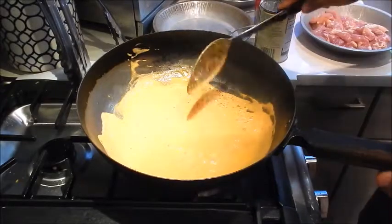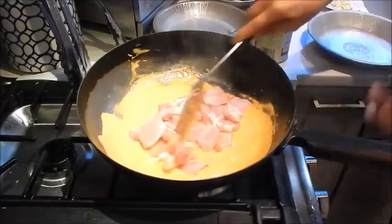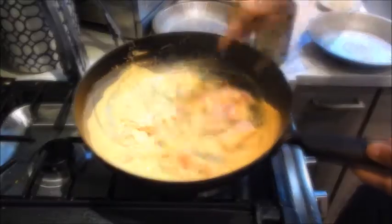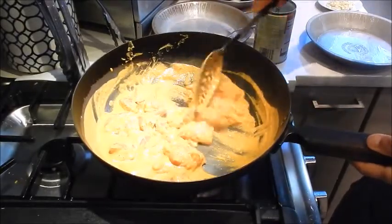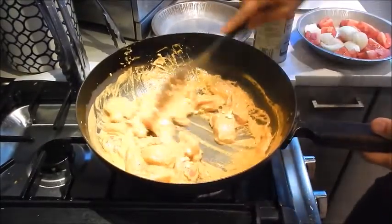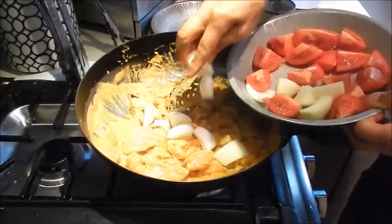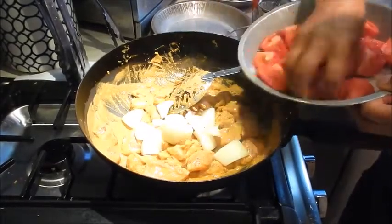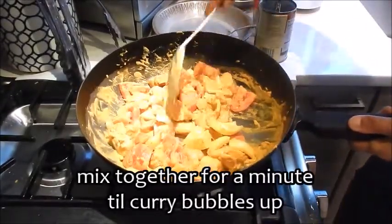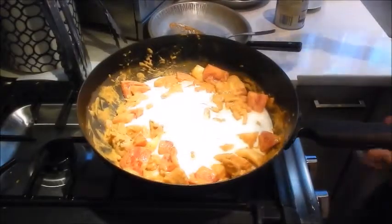Once it's well blended and some of the oil has come up to the top, add the chicken. I'm going to add the garlic, the onion and tomato. Mix this for about a minute, and once the curry starts bubbling up we'll add the rest of the coconut milk and the water.